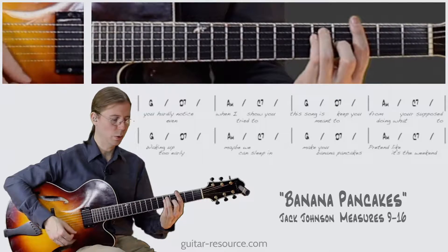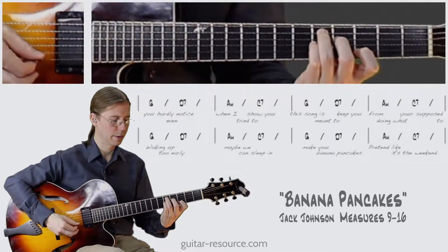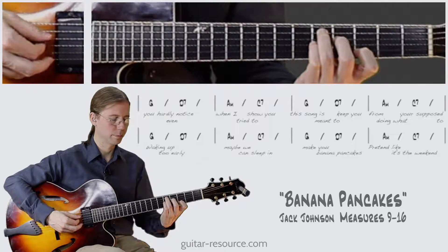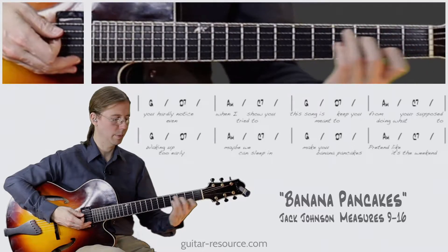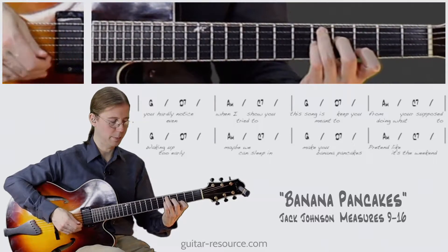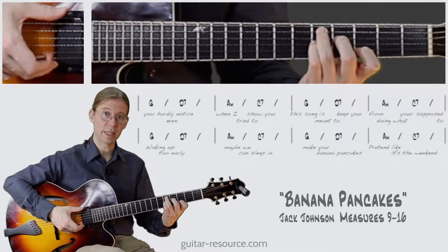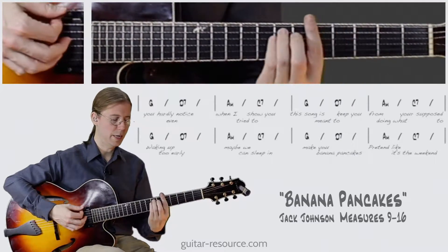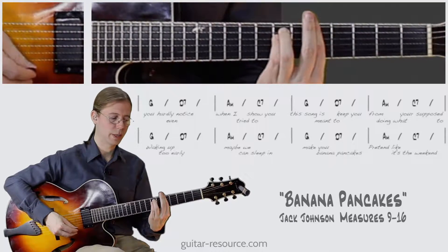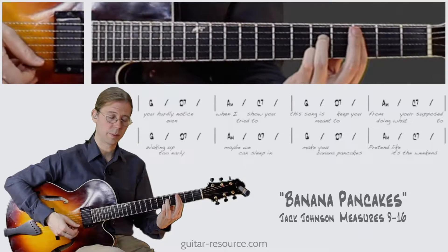So we have the G chord, then D7, which I'm playing like this — almost like a C7 but where I'm up two frets from there, and I'm just not allowing the low string and the top string to ring. And then A minor bar chord, and then the C7, which I'm playing like this.